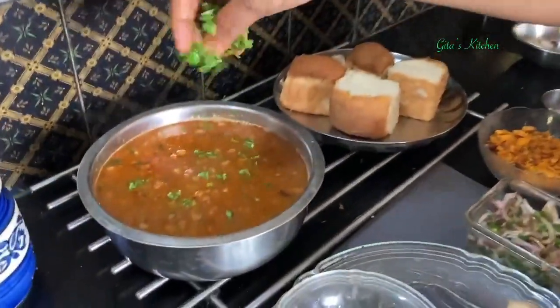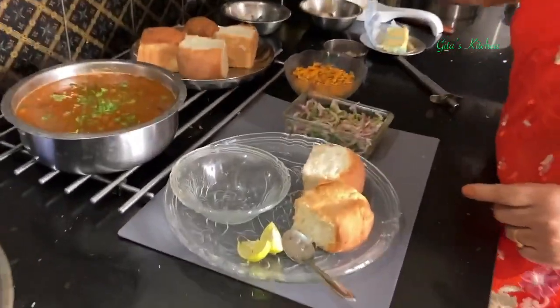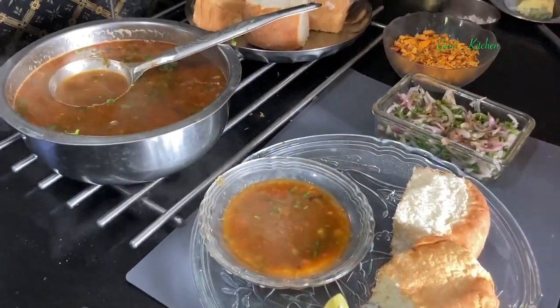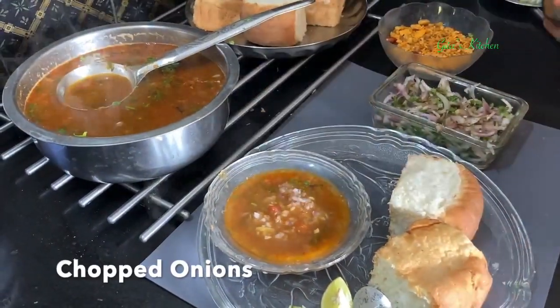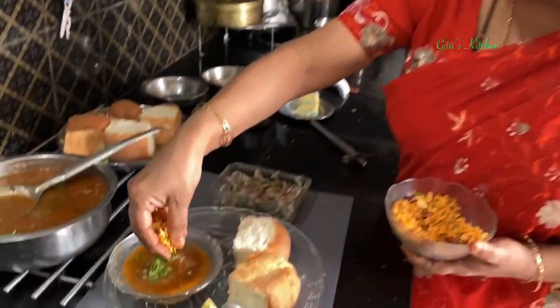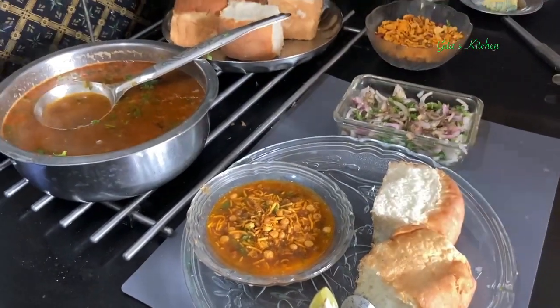Our delicious usal pav is ready to be served. I am just adding some more coriander leaves on top. To serve, take the plain pav on a plate and serve it along with some usal. Add a few tomatoes, a little bit of finely chopped onions, some fresh coriander leaves, and some namkeen — whatever you have. If you have shev or gathiya, that's ideal, but any farsan will do. Just sprinkle it on top and serve it along with the onion salad.